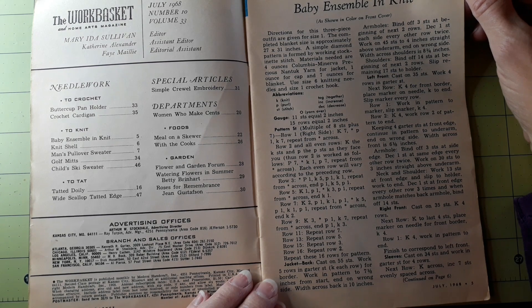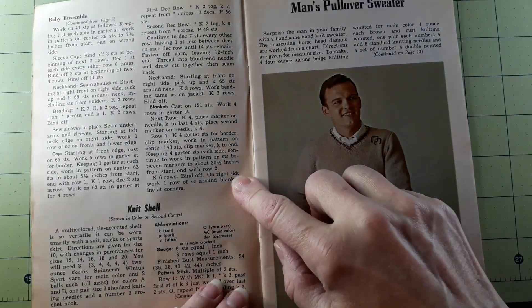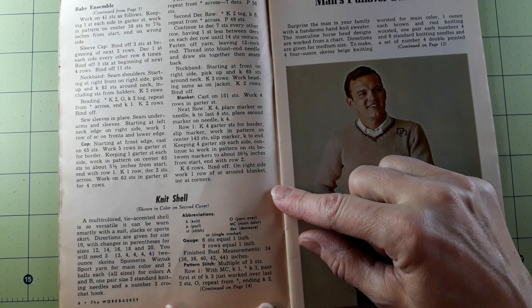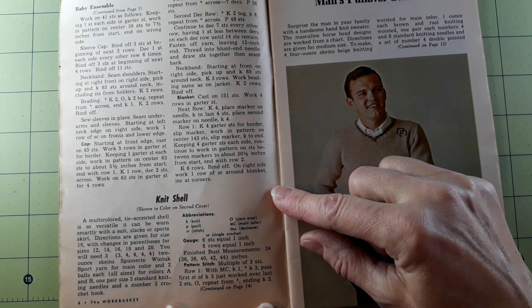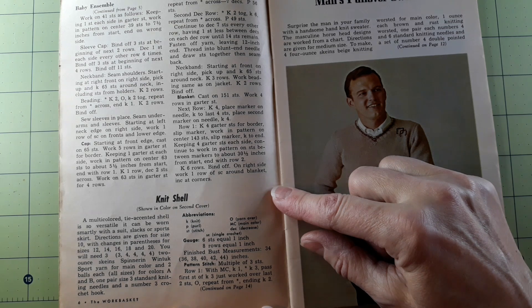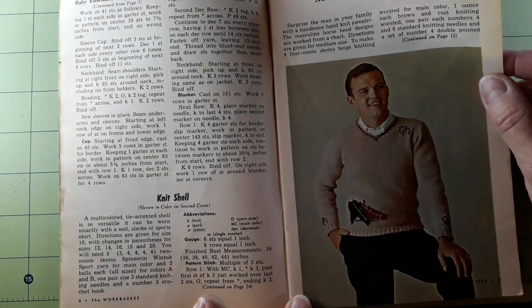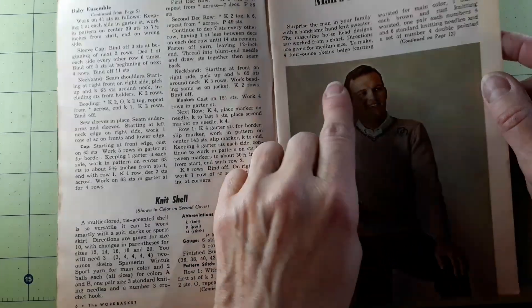Use size six knitting needles and a size one crochet hook. The knit shell — a multicolored tear-accented shell is so versatile it can be worn smartly with a suit, slacks, or sports skirt. Directions are given for size 10, with changes in parentheses for sizes 12, 14, 16, 18, and 20. You will need three, three, four, four, four, four two-ounce skeins of Spinner & Wind Tuck sport yarn for main color, and two balls each for all sizes for colors A and B. One pair size three standard knitting needles and a number three crochet hook.